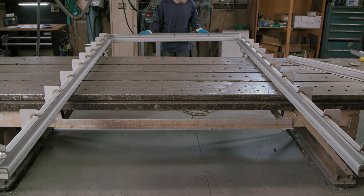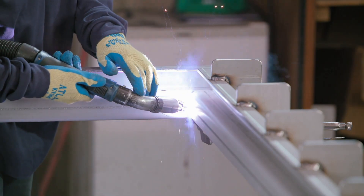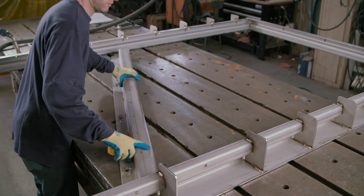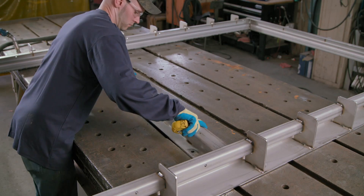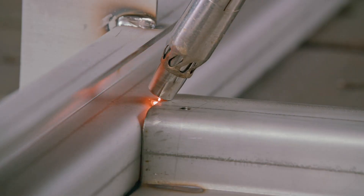Next, the two side frames are joined to the bottom frame and then welded together. At the midpoint of the structure, a stainless steel ceiling frame is positioned and then welded in place.